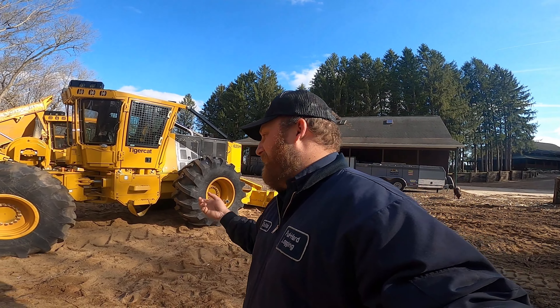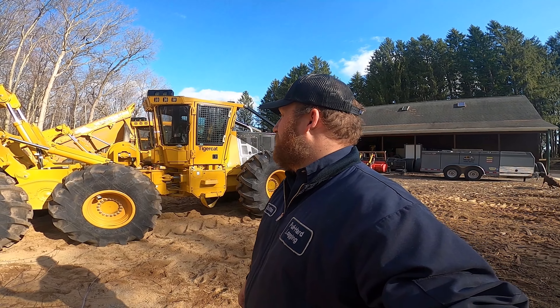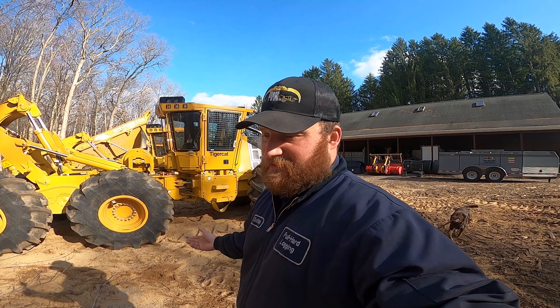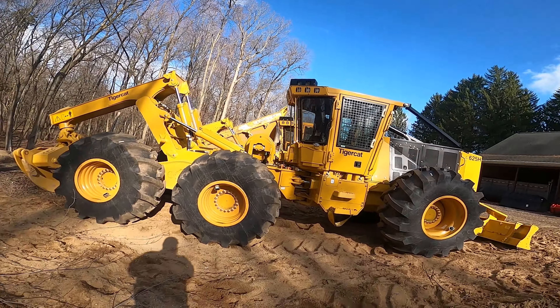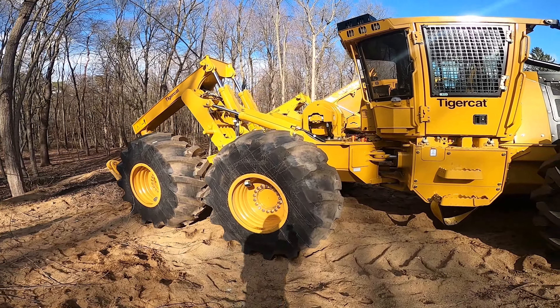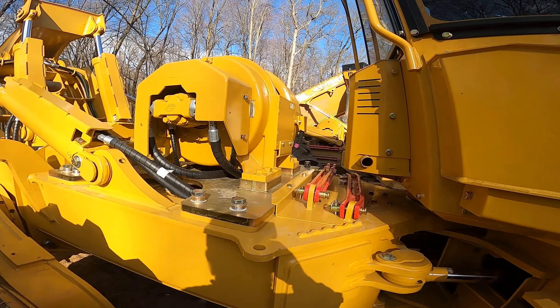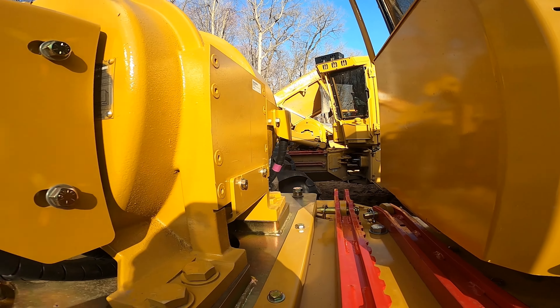I never thought I'd own a bogie, but here I am. This thing's going to be a beast in the woods, beast on the job. Hopefully just like the rest of their products, they're awesome. I got the winch — I'm pretty sure it's a recovery winch, and that's fine with me because that's probably all I'll ever use it for. The 620 has a winch too, same thing.